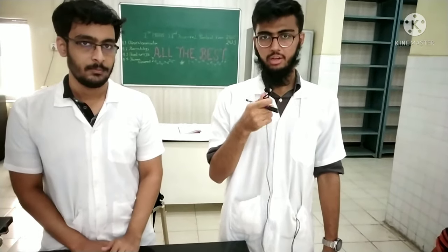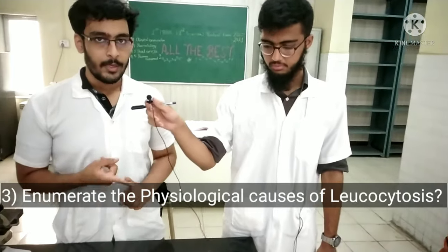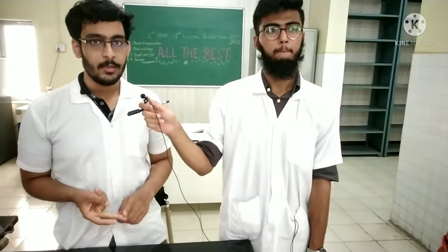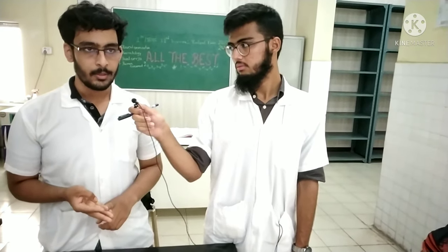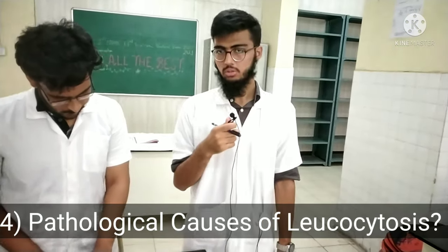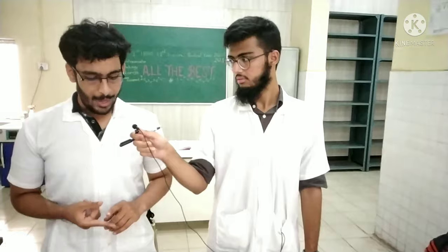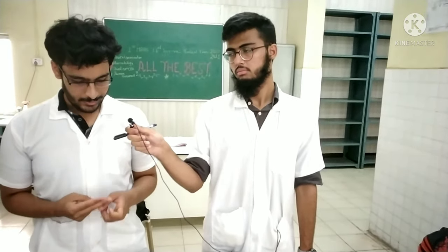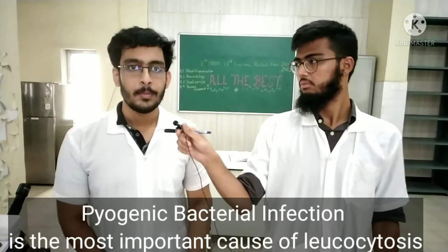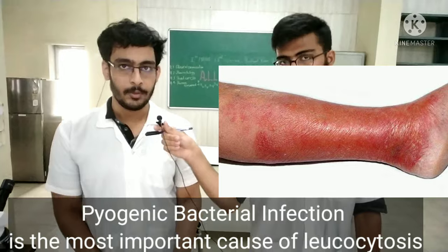Question three: enumerate the causes of physiological leukocytosis. The physiological causes are: pregnancy or menstruation for women, muscular exercise, diurnal variation, and puberty. Pathological causes of leukocytosis are acute or chronic infection, allergic reactions, and leukemia. Pyogenic bacterial infection is the most common cause of increase in white blood cells, that is leukocytosis.